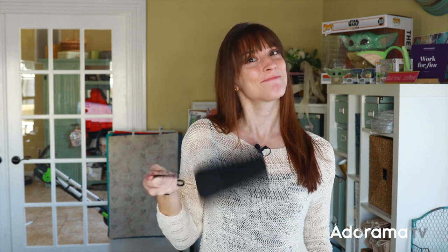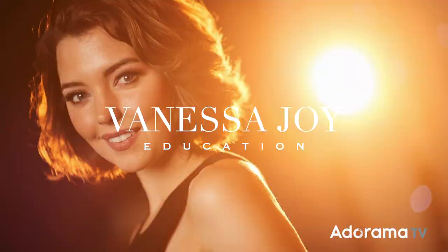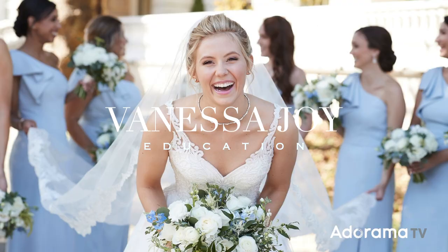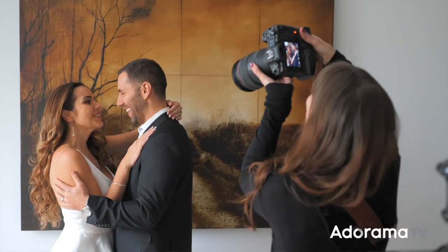I'm wedding and portrait photographer Vanessa Joy and I'm here to talk to you today on World Backup Day about the Narvax. This thing is super rugged, but why do you need one of these and why are we talking about it on World Backup Day? Well, as a wedding and portrait photographer I am personally constantly shooting on location, and I imagine a lot of you are as well.